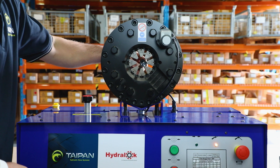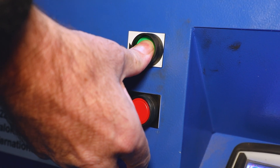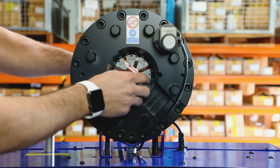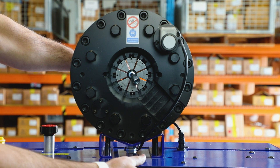Insert the hose into the rear of the crimper head. By holding the green button down, the die carriers will begin to close. Before the dies touch the ferrule, ensure the hose tail is in the correct position to be crimped.